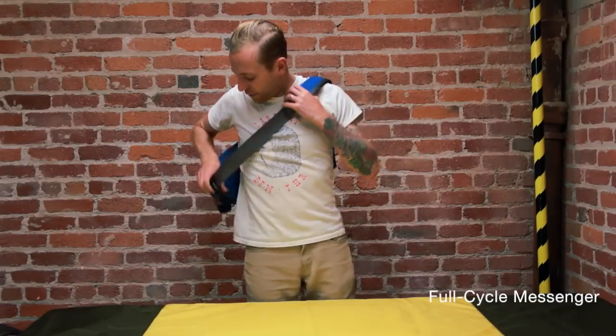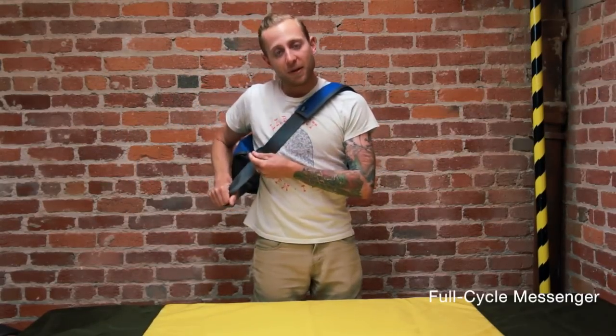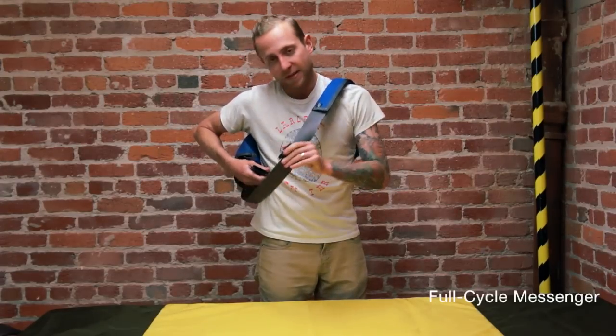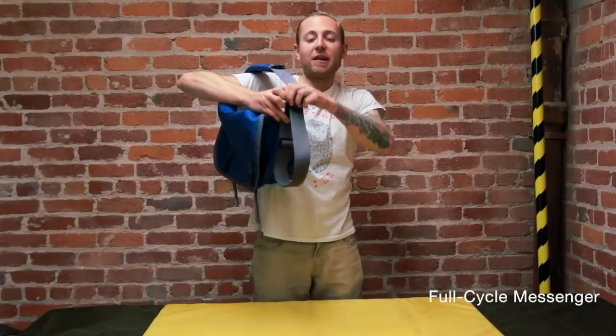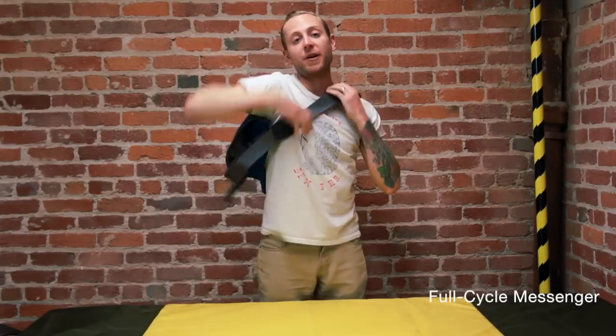Basically you're going to throw it over your shoulder cross-body and adjust it to where you like it with our memory adjust cam buckle. In order to get out of the bag you just unclip this little guy right here and you can climb out without knocking off your helmet or messing up your hair. Once you clip it back on it's already adjusted to where you like it.